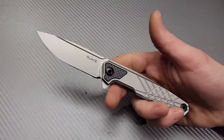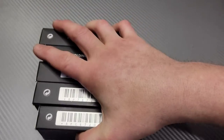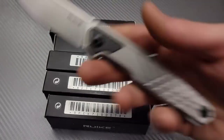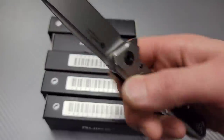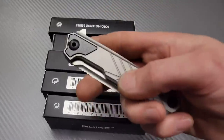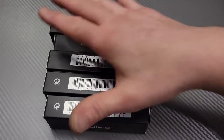Bang! Neves Knives, I'm Jared and we got an exciting video here. We got Rake's new 2021 models. This is the Rake M875TZ titanium frame lock and N690 steel — awesome knife. I do have videos on this one, but let's get into these ladies and gentlemen.